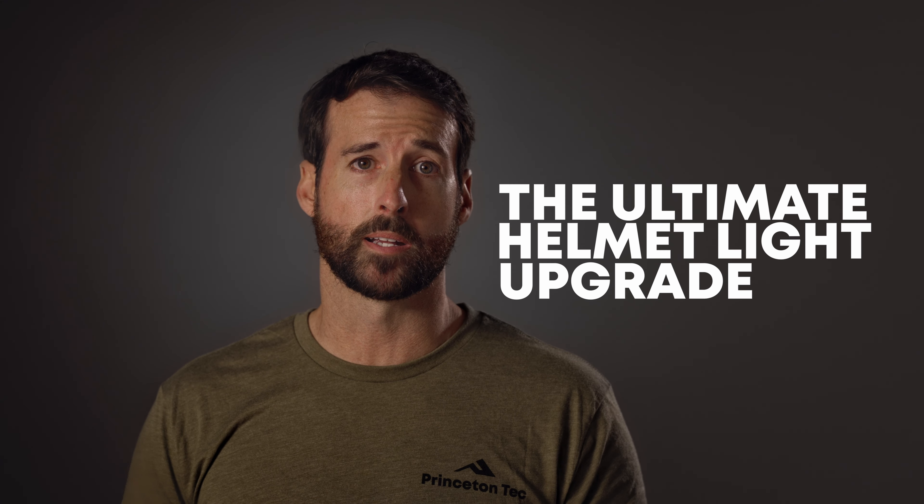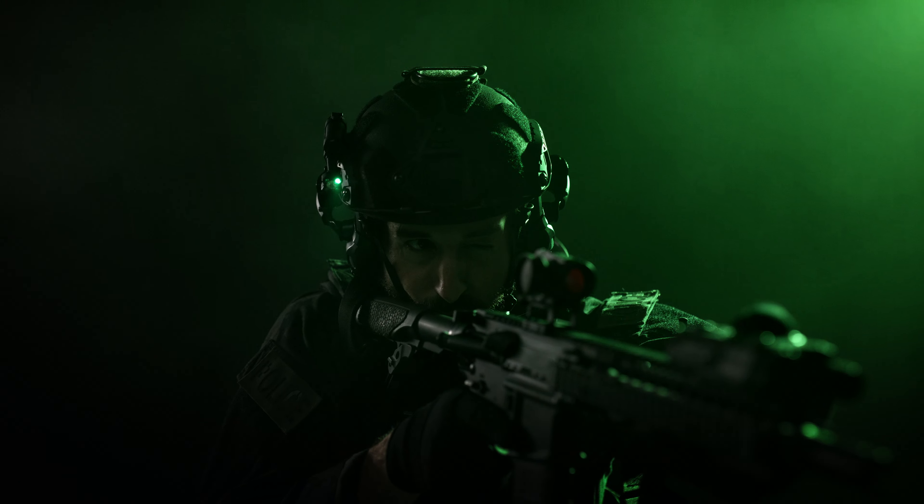Whether you're using an OpsCore Arc Rail or helmets from Galveon, Team Wendy, or others, the Charge X is optimized for seamless integration. It easily adapts to various helmet types, ensuring you have the perfect lighting companion.